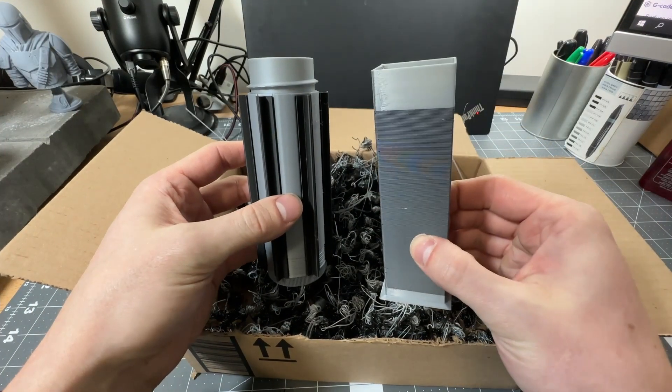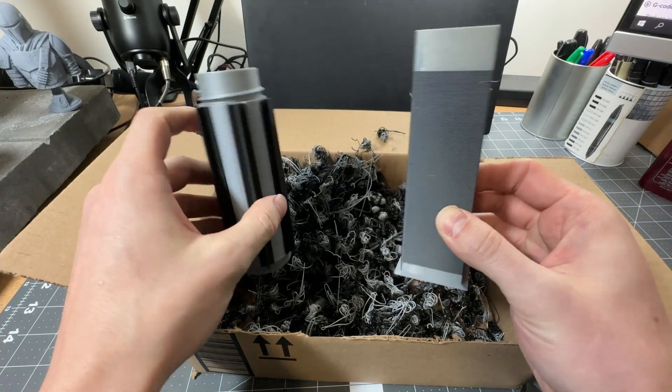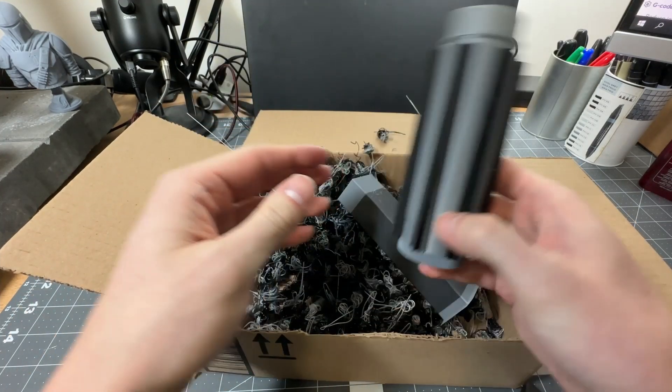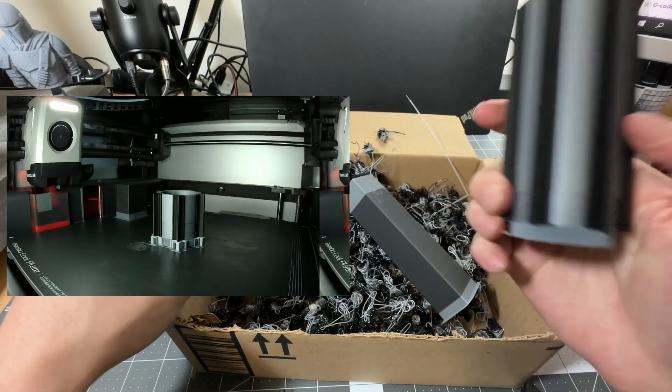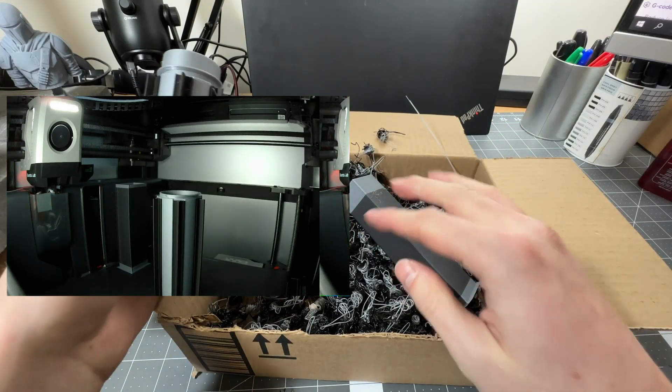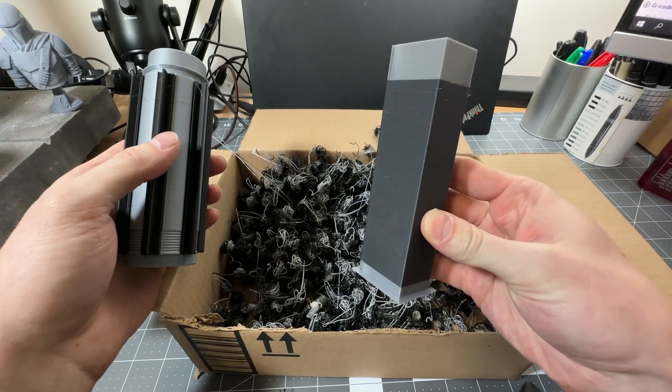It also creates this purge tower, but that purge tower is because I chose to make a smooth time-lapse — which I'll show right here. If I decided not to make that time-lapse, I could have avoided this piece right here.